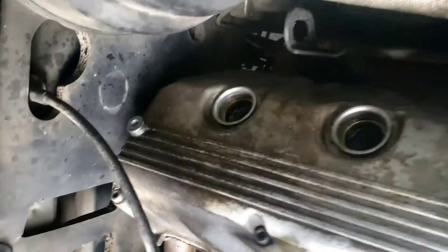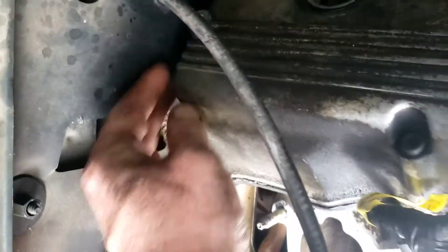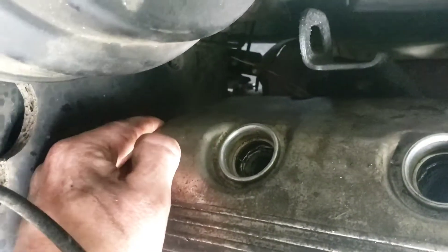I finally got the EGR system out — there it is. There are the two bolts. I had to use a hammer and my sockets. Now I'm gonna try to get this valve cover off. The next task is to loosen all these valve cover bolts — there's one right there.